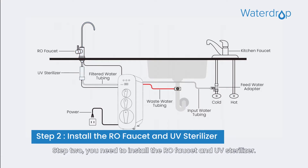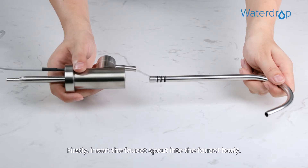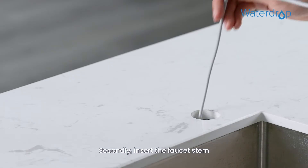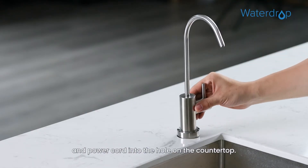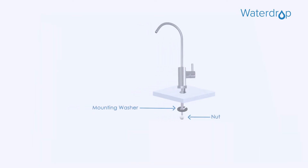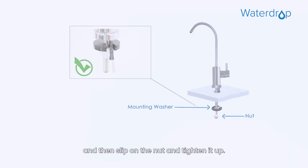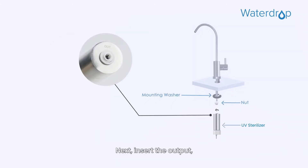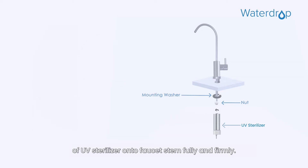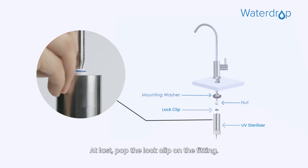Step 2. You need to install the RO faucet and UV sterilizer. Firstly, insert the faucet spout into the faucet body. Secondly, insert the faucet stem and power cord into the hole on the countertop. Thirdly, put the mounting washer on the faucet stem under the sink, and then slip on the nut and tighten it up. Next, insert the output UV sterilizer onto the faucet stem fully and firmly. At last, pop the lock clip on the fitting.